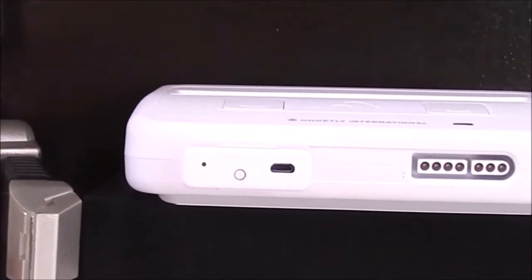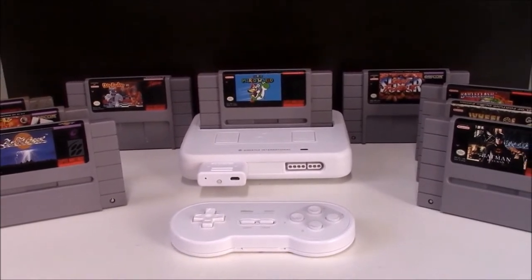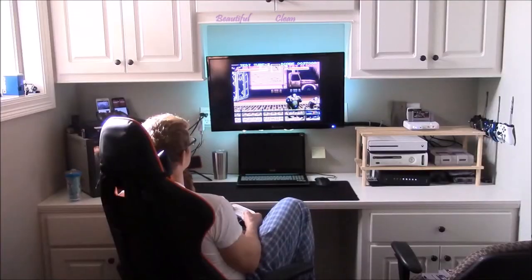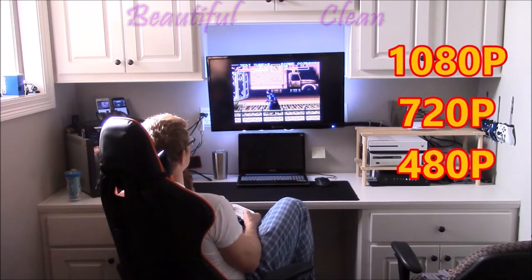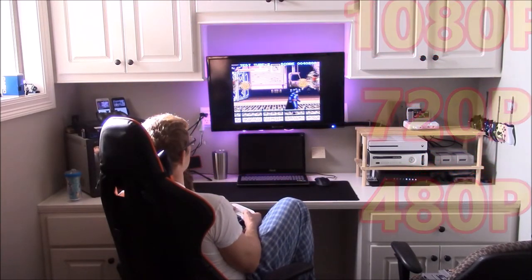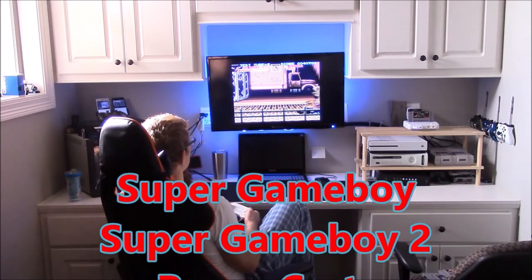What can it do? This console can play any Super Nintendo or Super Famicom cartridge that will play on the original hardware, in beautiful, clean 1080p, 720p, or old school 480p for retro purists. It even works with the Super Game Boy and Super Game Boy 2.